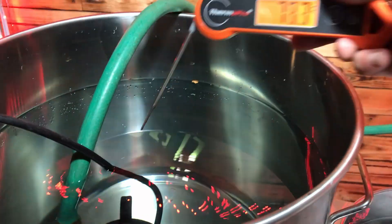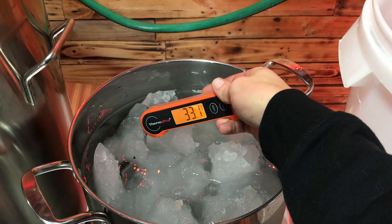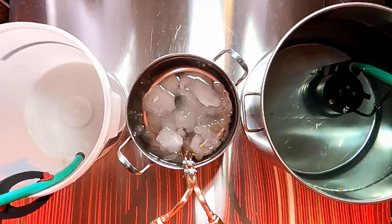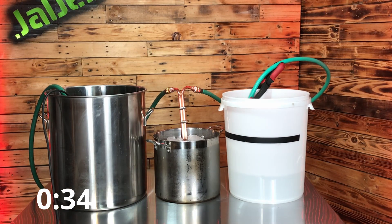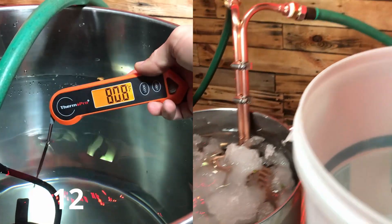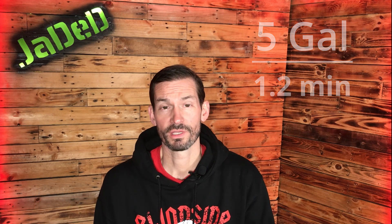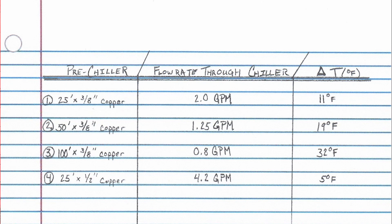Let's do another data point, but this time with a half inch outside diameter by 25 foot pre-chiller in the line. With a half inch pre-chiller coil in line we had 4.2 gallons per minute of flow rate going through the chiller, which is definitely higher than any of the 3/8 inch coils we tested. That's a good flow rate, however the temperature change is pretty minimal — only about five degrees Fahrenheit. So even though it's going faster, it's not going to have much effect as far as pulling heat out of your wort.